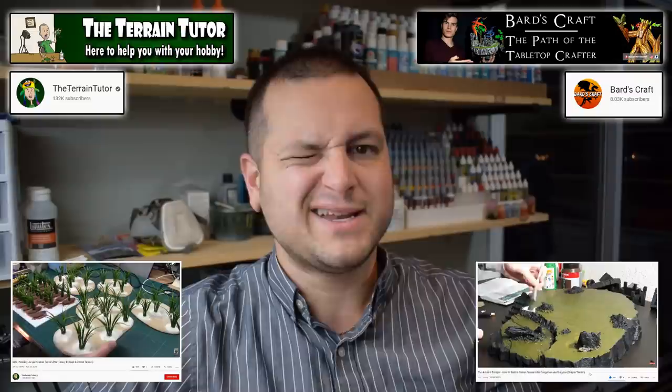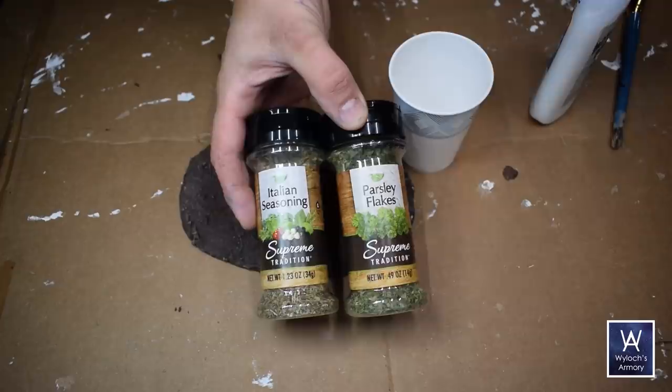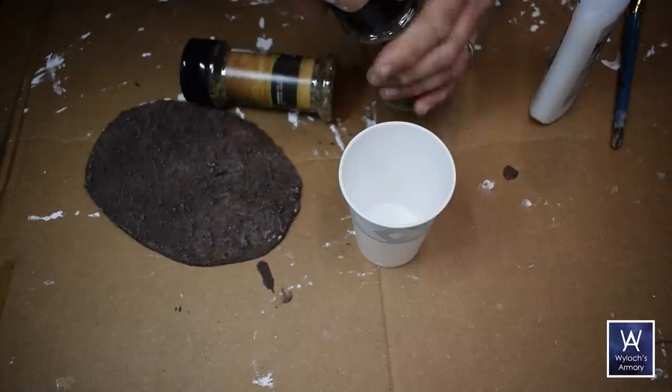So go over there, subscribe, tell him I sent you. Now I'm about to get messy again, so some protective cardboard over my nice cutting mat. Dried oregano and parsley flakes — a dollar each from the dollar store. One's mostly green and the other one is varying earth tones, so I mixed them up 50-50.